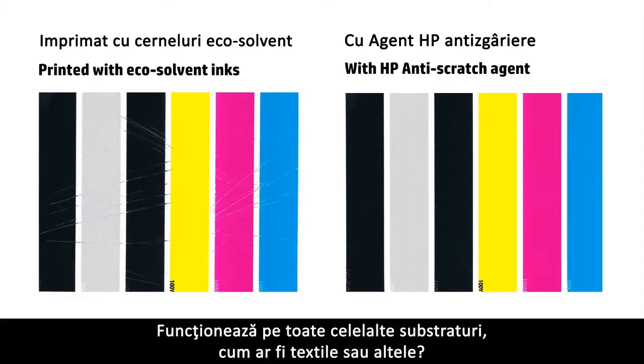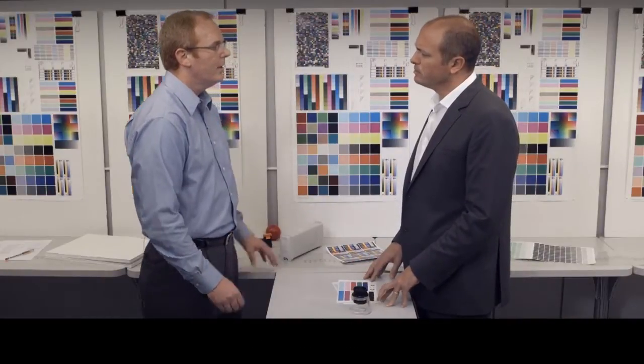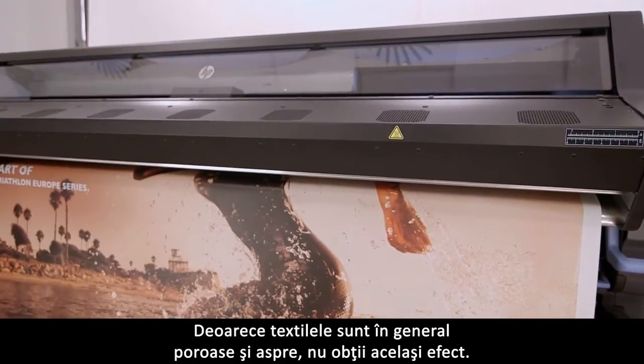You mentioned banners and vinyls — does it work on other substrates like textiles or others? Well, for maximum protection you need a smooth surface. As textiles are basically porous and rough, you don't get the same effect.